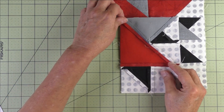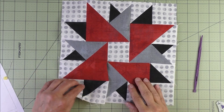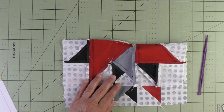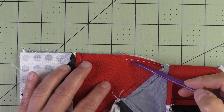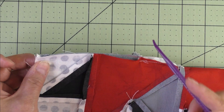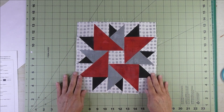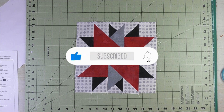We just folded that out of the way so we wouldn't stitch on it. Now I've sewn this one and taken the pin out. We have this little flap that still needs to be sewn — flip this over, here's where that partial seam was sewn and where we stopped and back stitched. Now grab this one from the bottom and sew from that stitch all the way to the edge. Thank you for watching — don't forget to subscribe to my channel and click the bell to be notified of future videos.